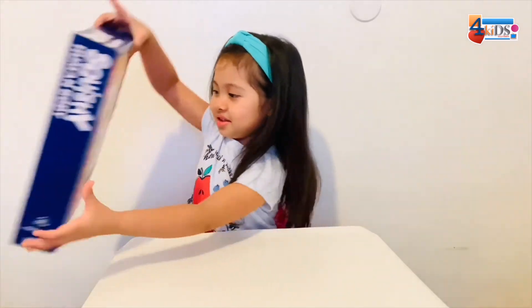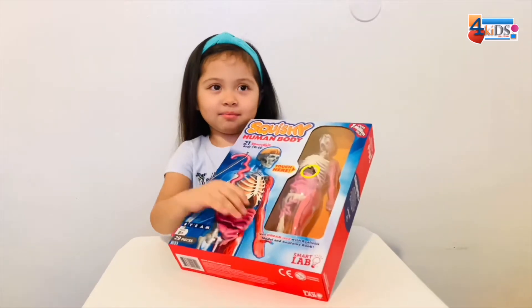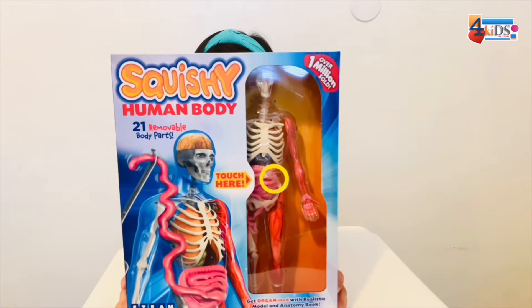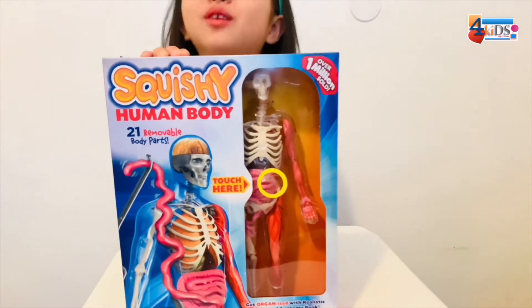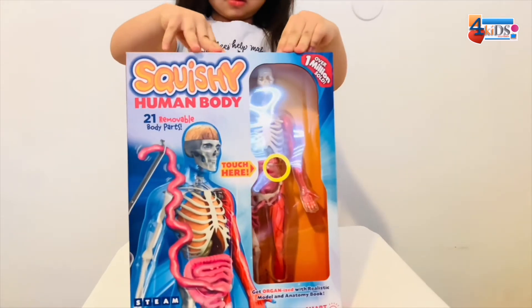Here is the box - that's the back and the front side. Squishy human body, 21 removable body parts. And supposedly these have sold over 1 million. That's pretty impressive!